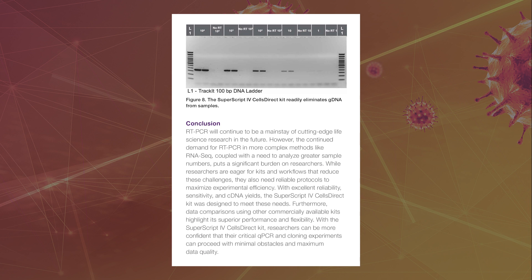With excellent reliability, sensitivity, and cDNA yields, the SuperScript 4 Cells Direct kit was designed to meet the needs of efficiency and accuracy. Furthermore, data comparisons using other commercially available kits highlight the SuperScript 4 Cells Direct kit's superior performance and flexibility.